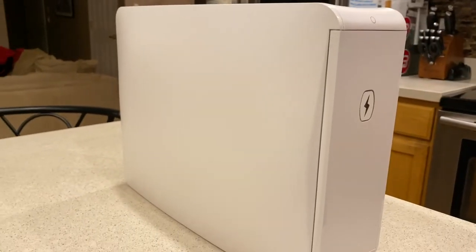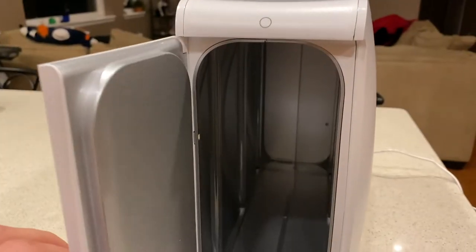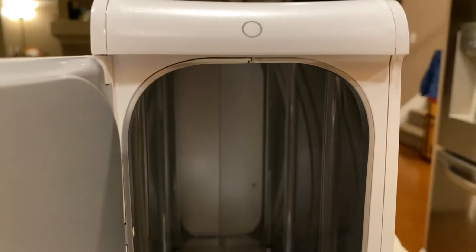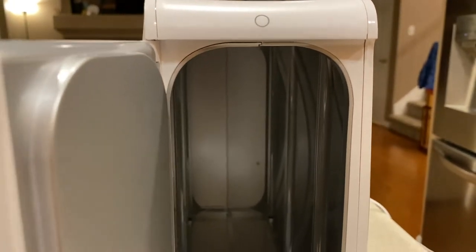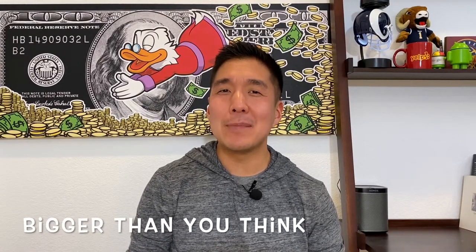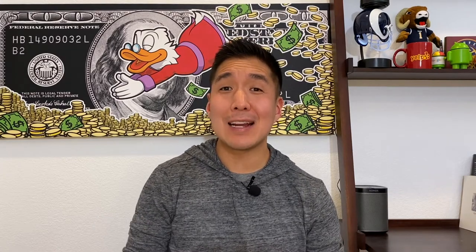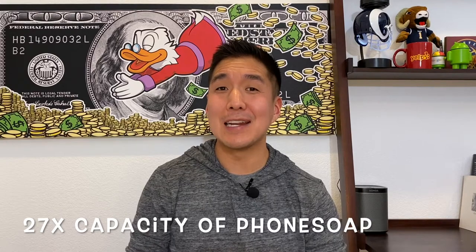So let's get right into this and start soaping. The Home Soap is really big — a lot bigger than I thought it would be, but it's also very light for its size. While the original Phone Soap was kind of like having a large hardcover book on your bedside table, the Home Soap is more like a kitchen appliance or the original Xbox. It's about 9 inches tall, 13 inches long, and about 3.5 inches wide. So it's pretty big, but with that comes 27 times the capacity of the original Phone Soap.